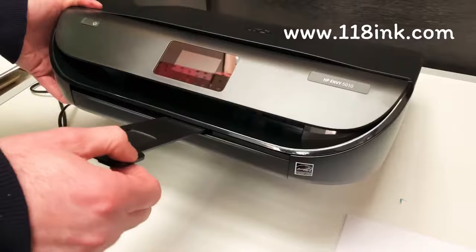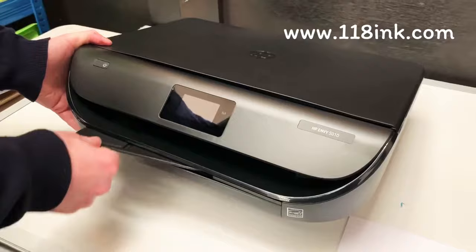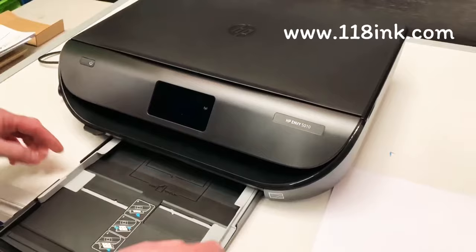This part here is like the guide for when the paper is coming out, so once you start printing you pull this part out. But for now you can put that away, so you just slide that out.